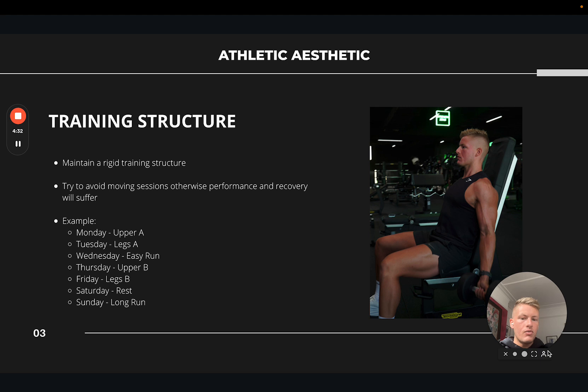So I'm going to run over the four things you really need to consider if you want to get the most out of combining running and lifting and progress in both. First is training structure — specifically, maintaining a rigid training structure. What I mean by that is: try to avoid moving your training sessions, otherwise your performance and recovery will suffer.